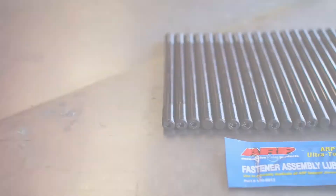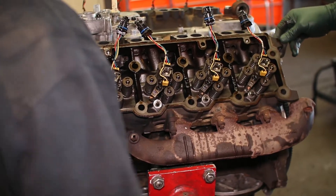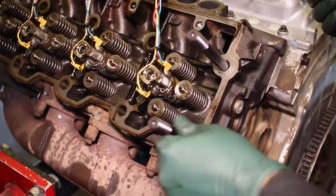With our engine refresh project underway, we placed the heads back on our 6L engine block and inserted the ARP head studs into their spots with the supplied thread locker.